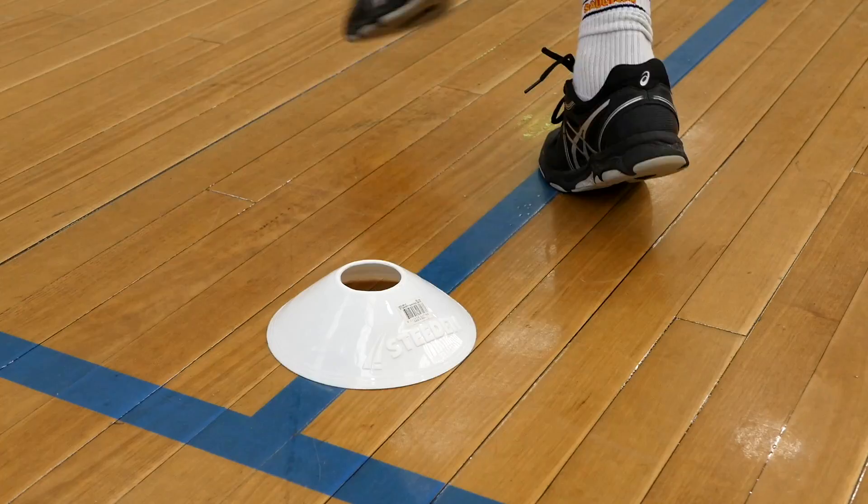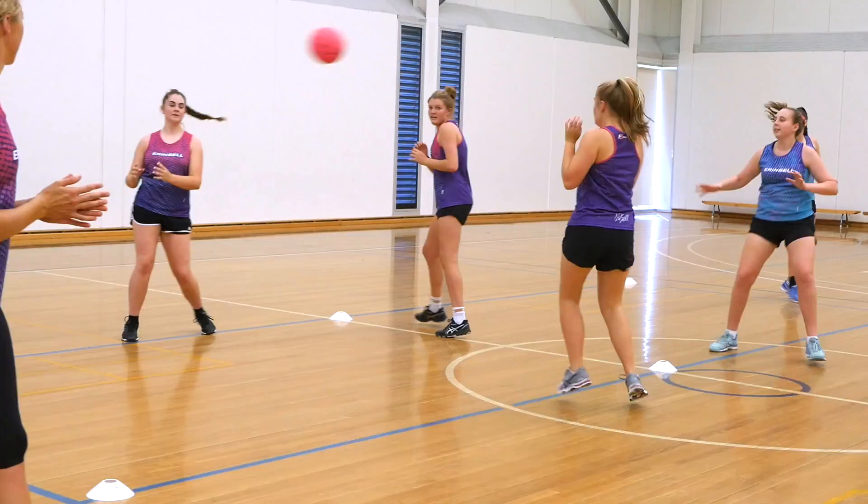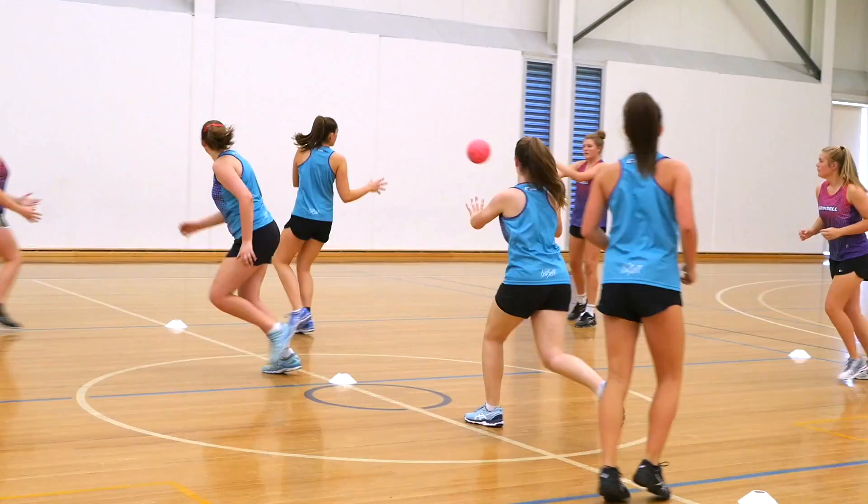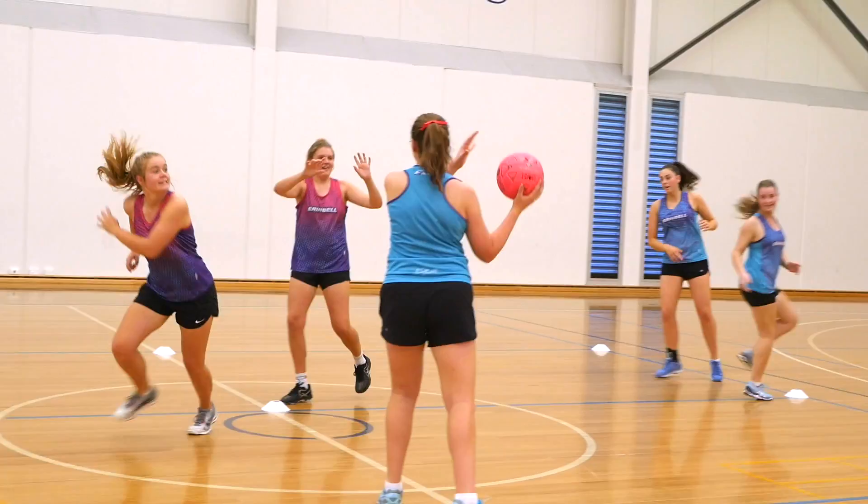The only rule is that before you can receive a pass you have to go and touch a sideline. So they might go to one sideline and then be able to receive a pass in the middle, but they have to receive in the order of their numbers. You're encouraging your players to always be moving — they're not just hovering to the side waiting for their turn, they're finding a sideline, finding a different sideline, and constantly creating space until it's their turn to be in the middle and get the ball.